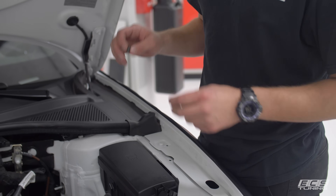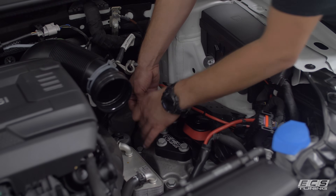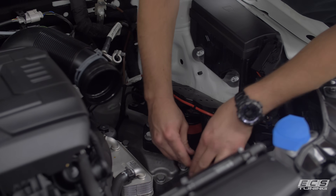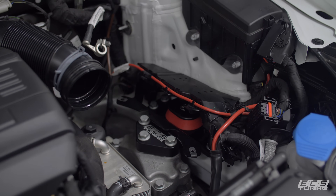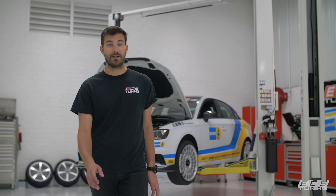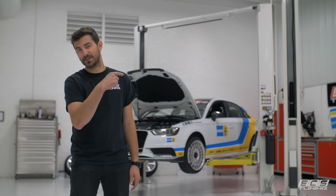The last thing you need to do before putting everything back together is install the included speed nuts on the battery tray bracket. Make sure the threaded side is on the bottom of the bracket — these will allow you to put your battery tray back on with the supplied hardware. Now just reassemble everything we took apart and that's it. Thanks for watching. I hope this video helped you with your install. If you have any questions, take a look at the links in the description below, leave us comments, and please subscribe to our channel and give that thumbs up button a press.